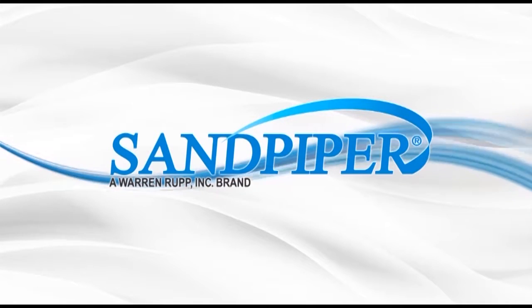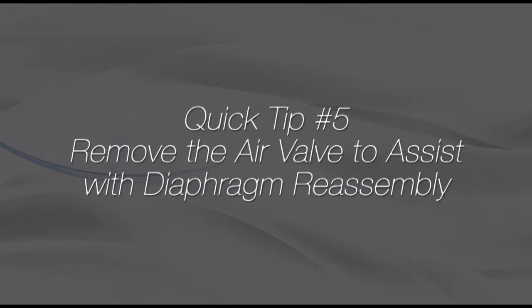This is Vince Shiplett with another Sandpiper Quick Tip. This video's tip will show how removing the air valve can help when replacing diaphragms.